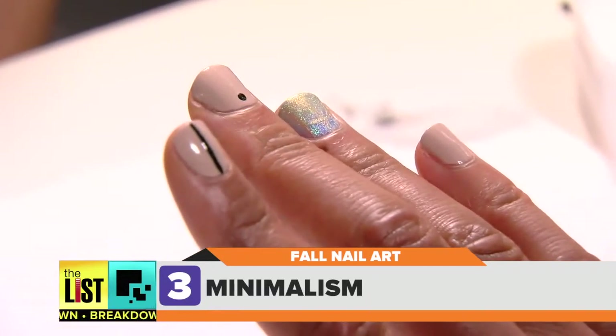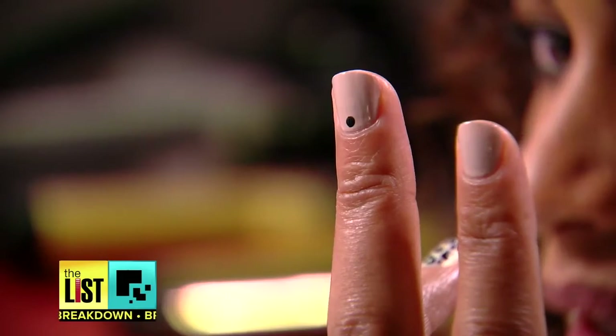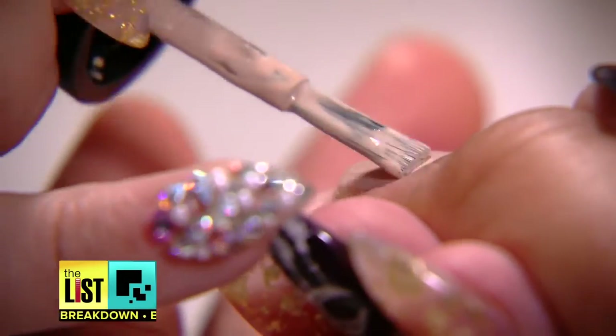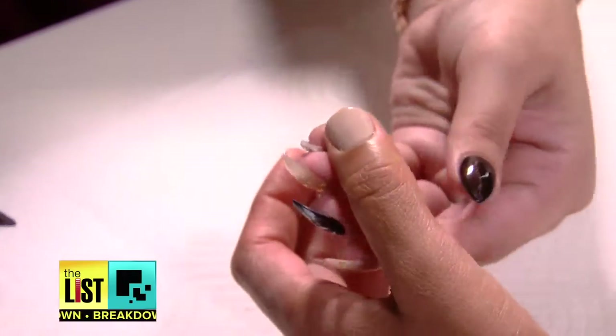And finally, the minimalist look. A dot or a simple line down the nail is so hot right now. It looks simple, but don't let it fool you. A lot of times it really has to do with letting your base fully dry before you do the dot, because if you try to do it while the polish on the base is still wet, it's going to come up with the dot.